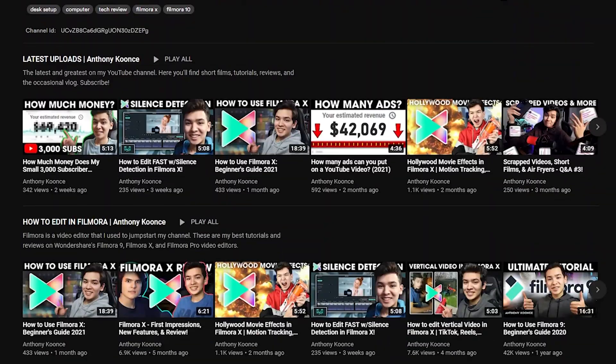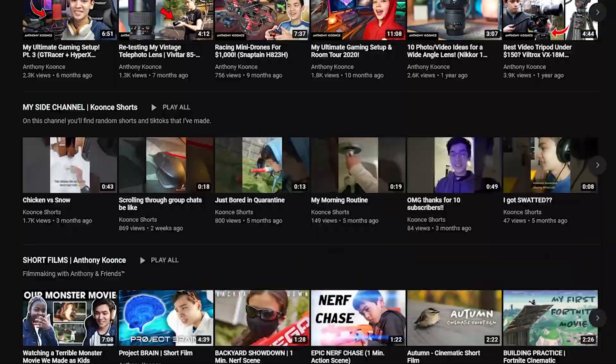If you enjoyed this skit and found the tutorial helpful, be sure to let me know by leaving a like, and also consider checking out the rest of my channel for more short films, tutorials, and reviews. But yeah, that's pretty much it. Thank you for watching. Subscribe.